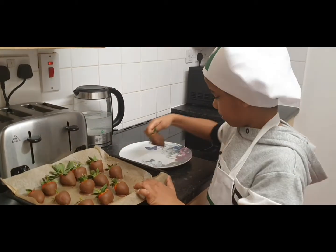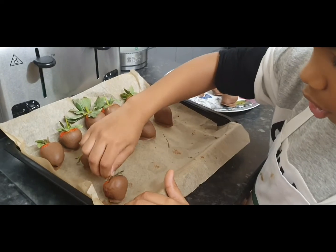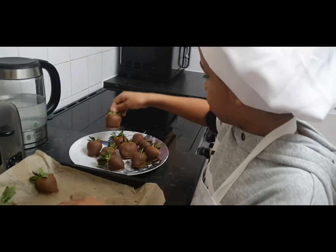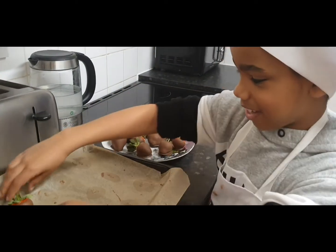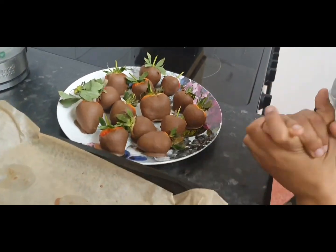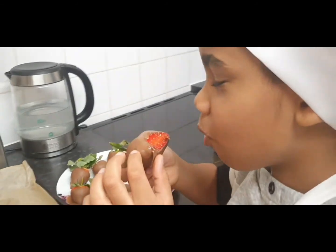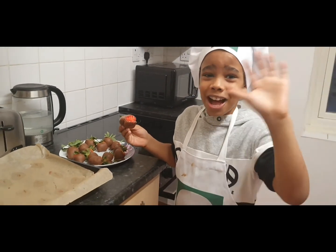Now, time to put them on the plate. They come off pretty easy. Now I'm gonna try one — that's not the biggest one. Mm! Mm! Hope you enjoyed this video. Bye!